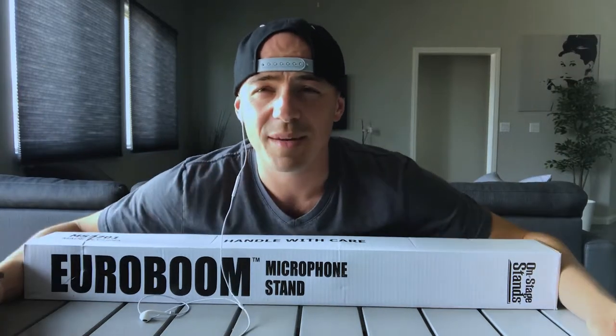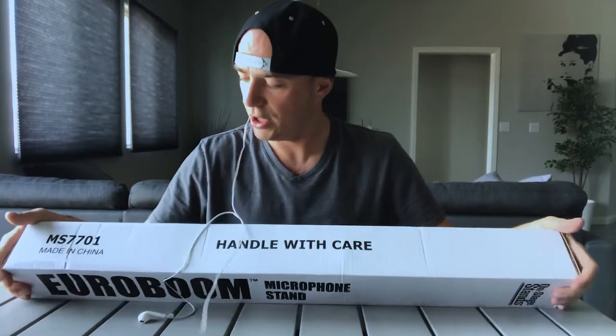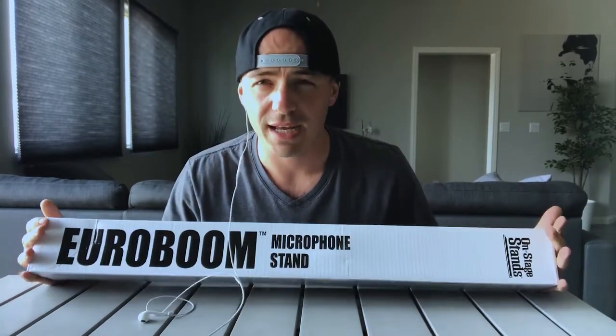Buenos dias muchachos! Today's gonna be a quick unboxing and review of the OnStage Euroboom microphone stand.